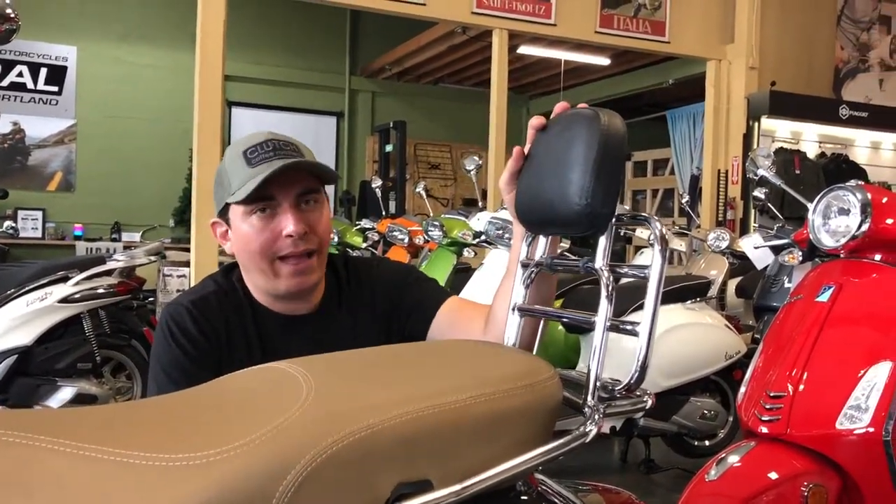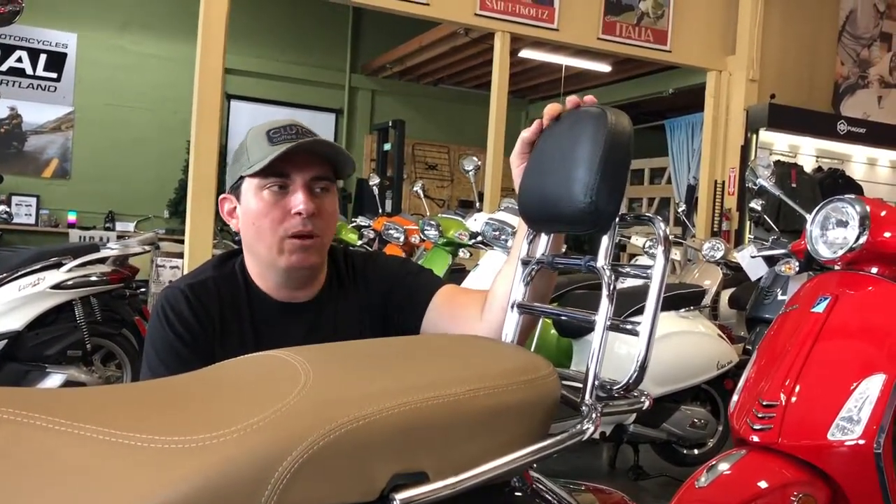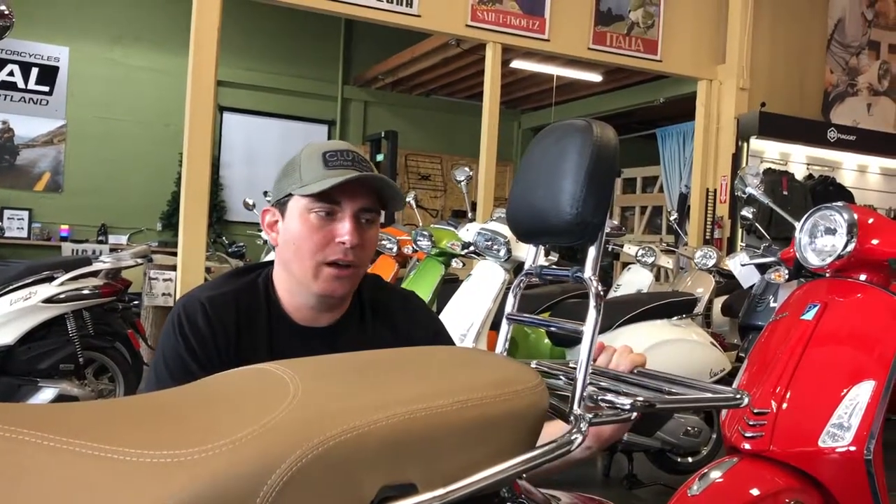Hey, this is Andrew here at Vespa Portland. This is a Prima rear rack with pad, and what this is for is to provide your passenger some comfort while still allowing you to have some storage on your bike.